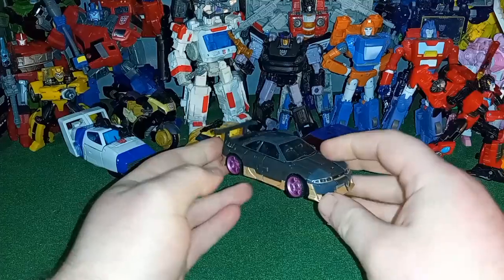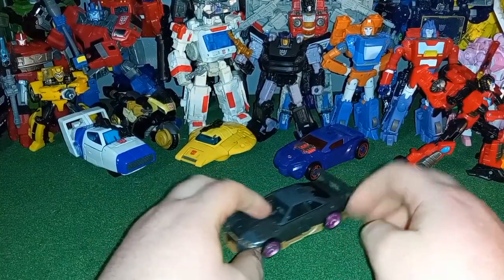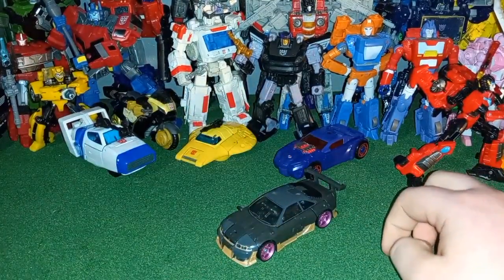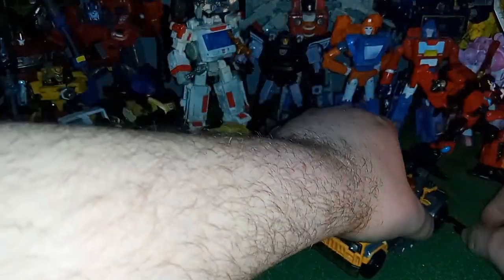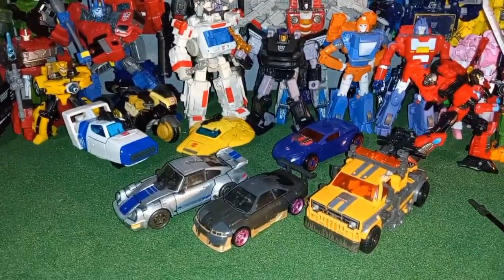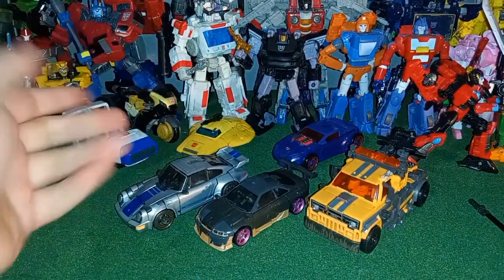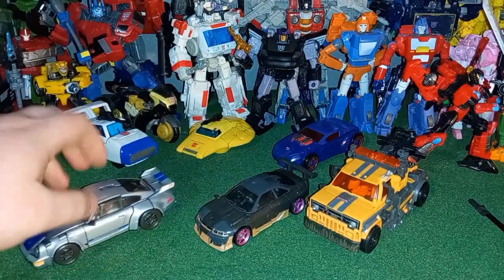So there you guys go — that was Transformers Rise of the Beast Nightbird in her car mode. These swords do hinder the rolling a little bit. For a vehicle mode size comparison, here she is with Mirage, and here she is with her teammate Battletrap. I do think this is inaccurate — I don't think a Porsche is bigger than a Skyline, but I could be wrong. You car buffs will know more than I do.